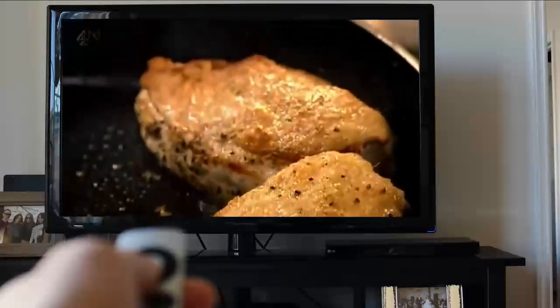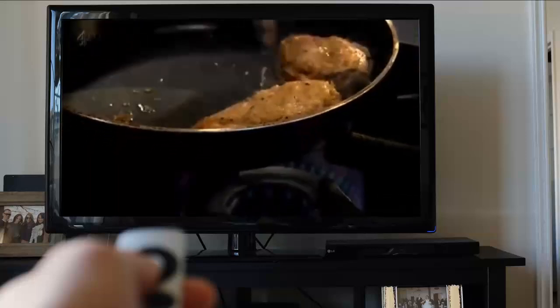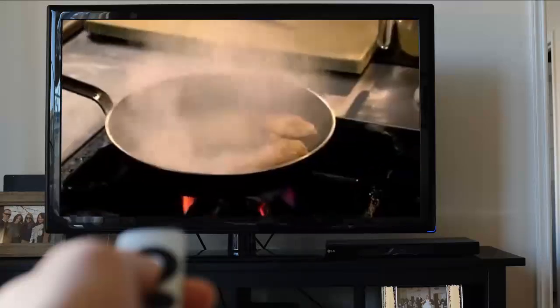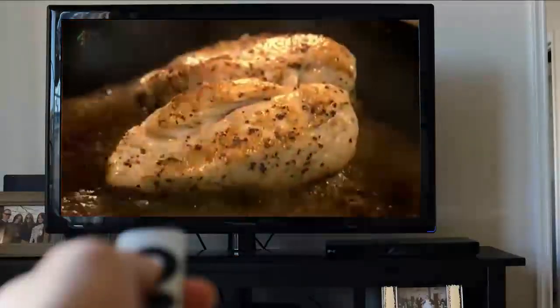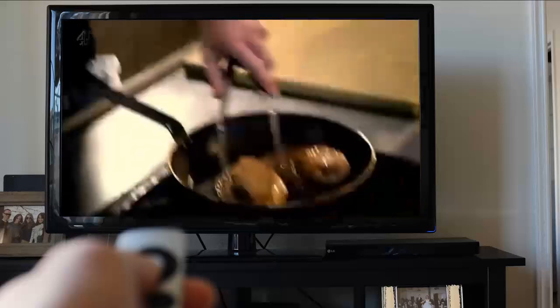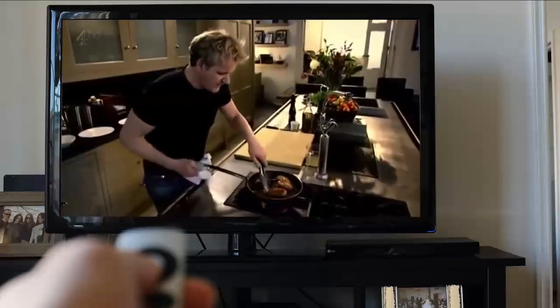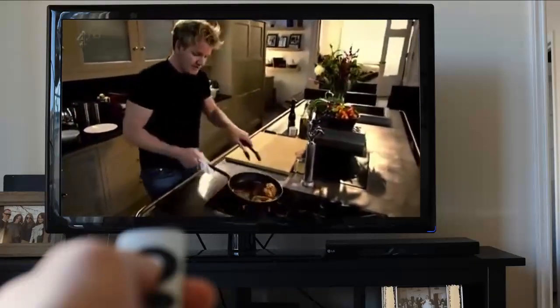Now we've got the color on the skin — the skin is nice and crispy — we're going to deglaze the pan with Marsala. Marsala is a sweet fortified Italian wine; you can also use white wine. Marsala in, flambe — burn off the alcohol, which gets rid of that really harsh alcoholic flavor. Roll the chicken around the Marsala. Deglazing the pan basically means washing the pan and lifting off all that flavor stuck to the bottom of the frying pan and putting it into the sauce.